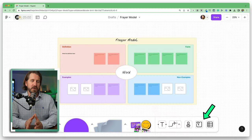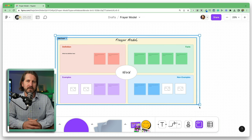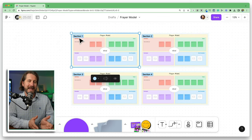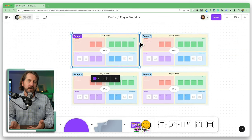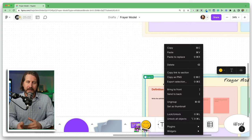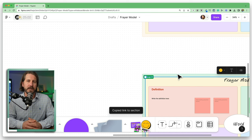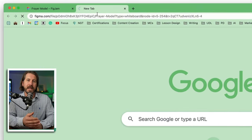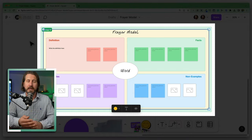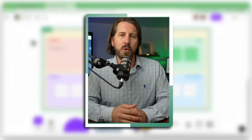FigJam has a feature called sections, which allow you to split up specific parts of the board. You can easily copy and paste those sections, rename them, and change the colors to have specific sections set up for your different groups. You can right-click on a section to copy the direct link to that section, so when students open it, they'll be taken directly to the part of the board you want them to contribute to.